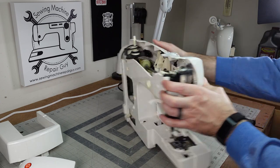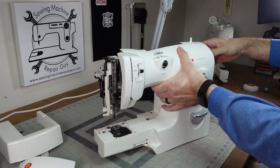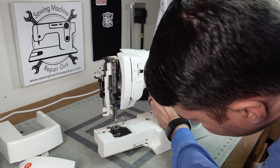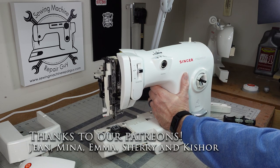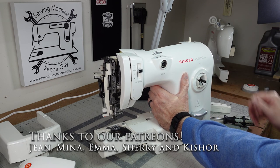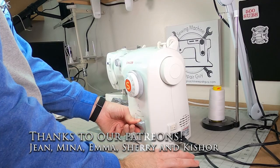Now let's look at our timing. We don't hit the hook assembly at all when we're going up and down, and the hook is crossing right behind that needle as the needle is on the upstroke. If you want to learn more about the timing of your sewing machine, I have another video which talks about timing of sewing machines and that one is right up here.